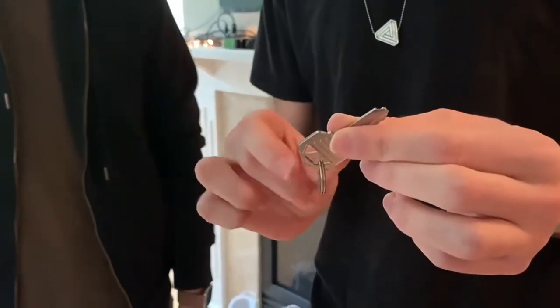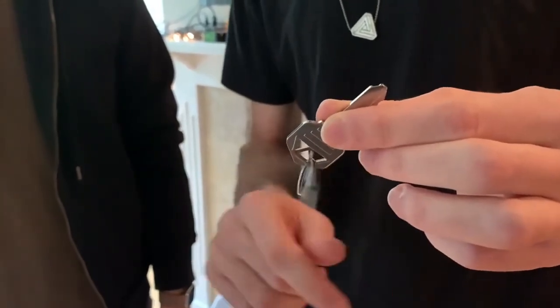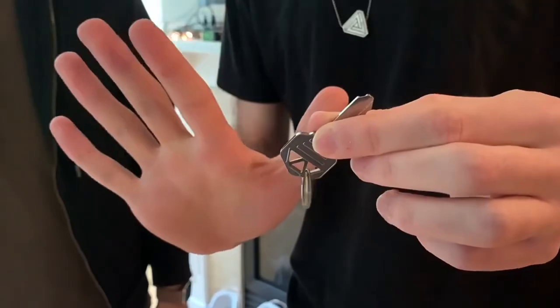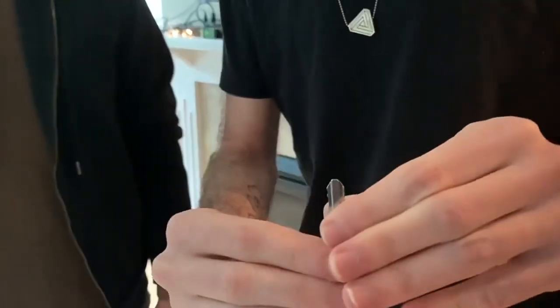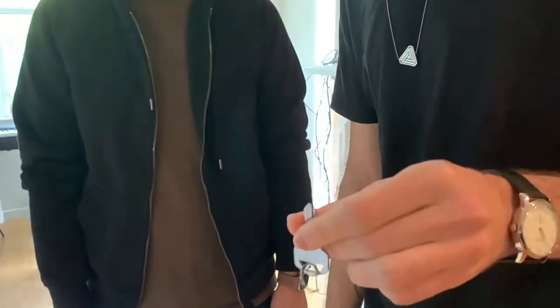So this is the close-up utilitarian version of the linking rings. I have my key ring and I threaded it through that sidemose hole. I'm gonna make it jump from one side to the other, just like that. I'll do it again, this time one-handed. One, two, three.